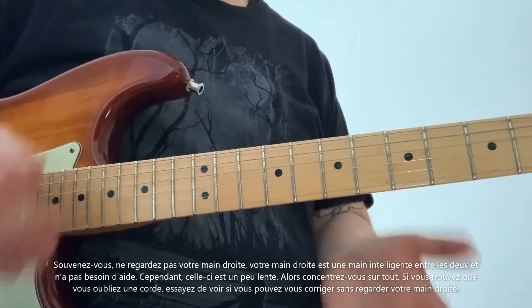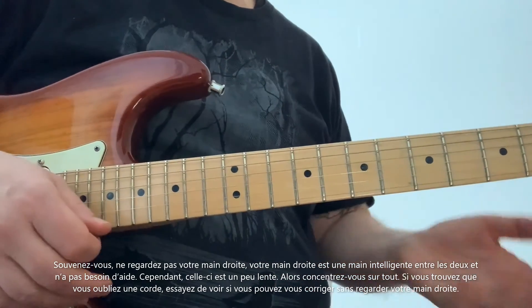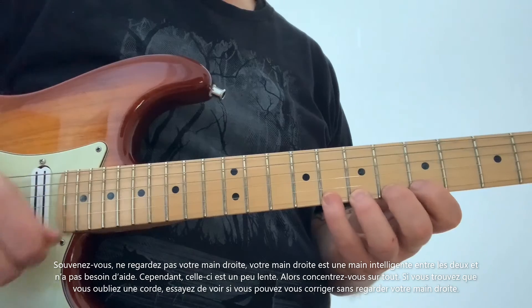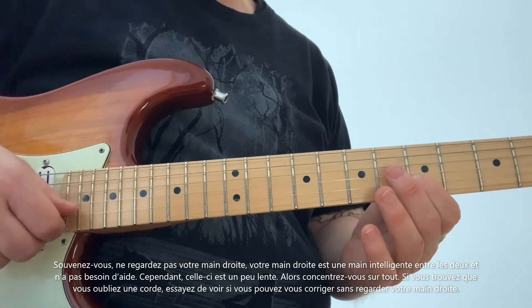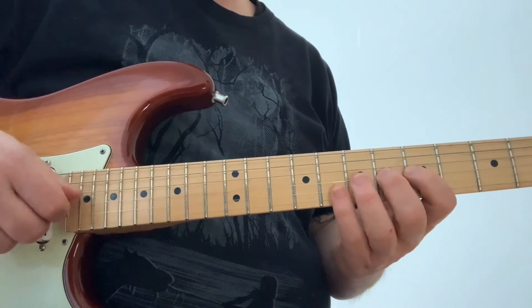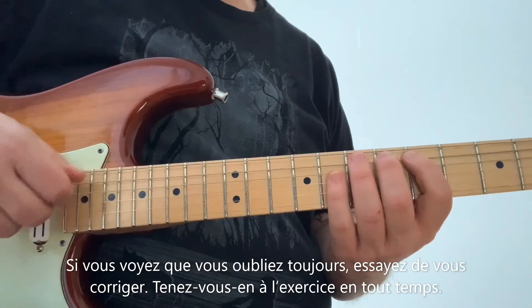Remember, don't look at your right hand — your right hand is the smart hand between the two of them and doesn't need any of your help. However, this hand is a little slow in class, so give it all your concentration. If you find that you miss a string, try to see if you can fix it without actually looking at your right hand. If you miss, try to fix it — sticking to the exercise the entire time.